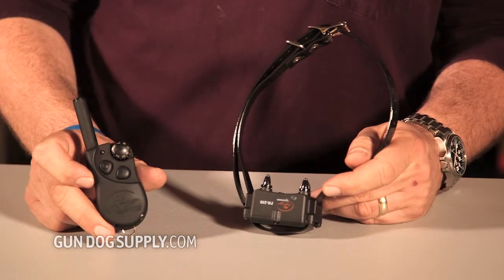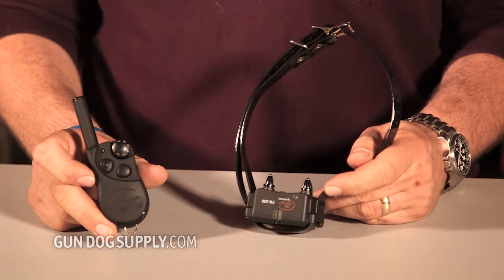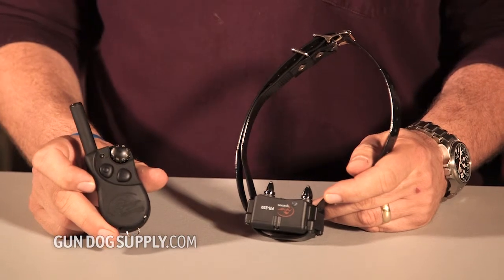This is the SD350. It's a new collar from SportDog. It's going to be a great one-dog only system. Unlike a lot of the other SportDog collars, it is not expandable — it comes in a one-dog mode. It has tone, continuous stimulation, and momentary stimulation.